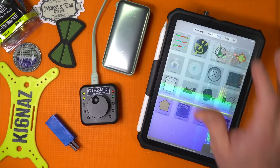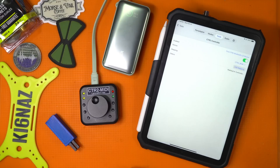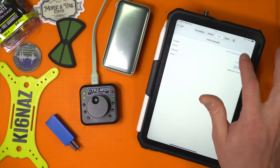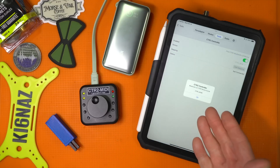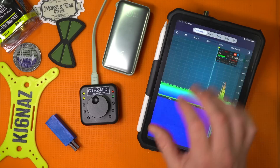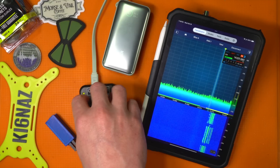I go to Tools, then the CTR2 MIDI option and wait. If it doesn't connect, I hit Find — it should see the low-energy Bluetooth device. It got it. Now I can go back to the panadapter and I have VFO control.